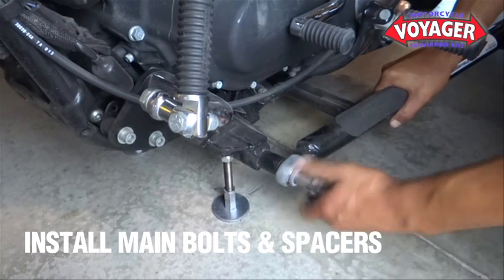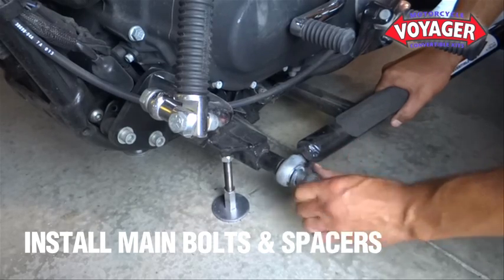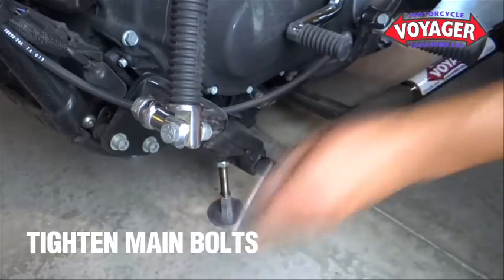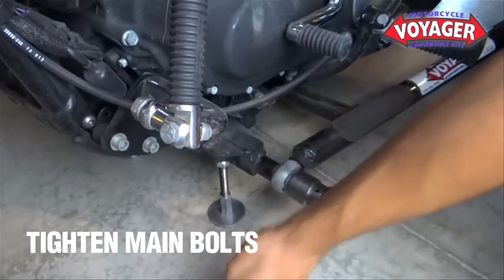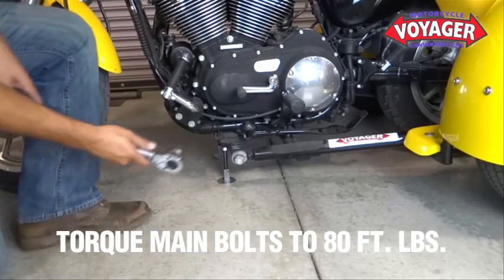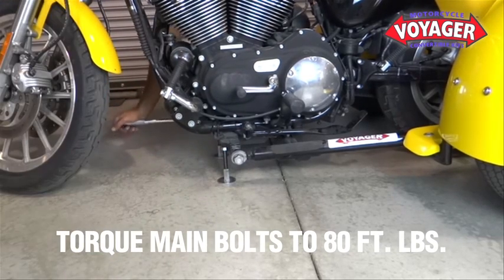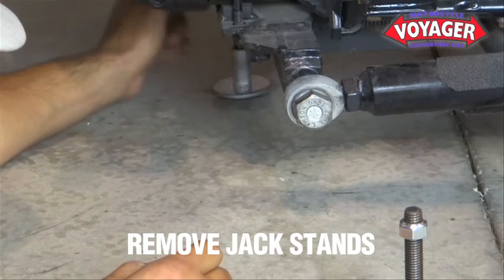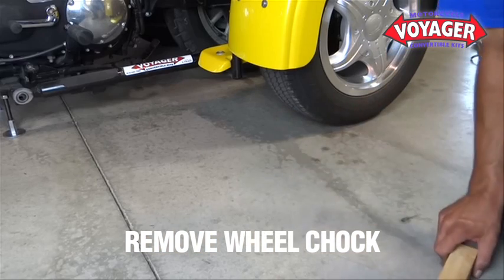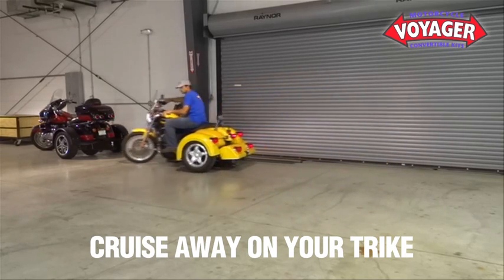Hand thread them to prevent cross-threading. Tighten your main bolts completely, then torque them to 80 foot-pounds. Remove your jack stands on both sides. Remove your wheel chalk and you're back on a trike. The best of both worlds is that easy.